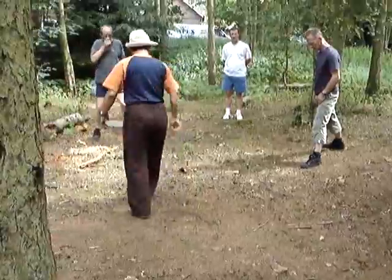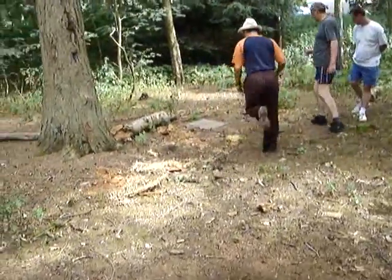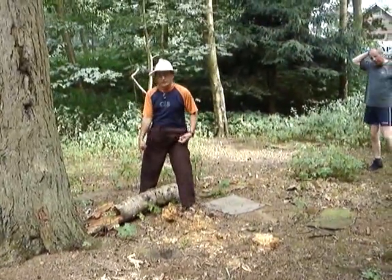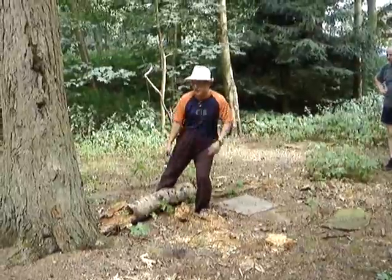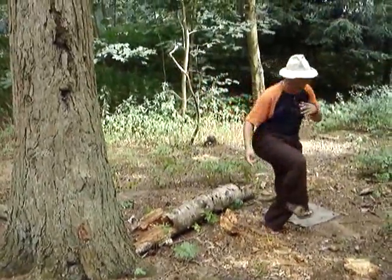If there is a block, a block here, okay? My step is here. I walk there — it's a block here. Feels like you can't take your feet from here, right? So you take in this way.